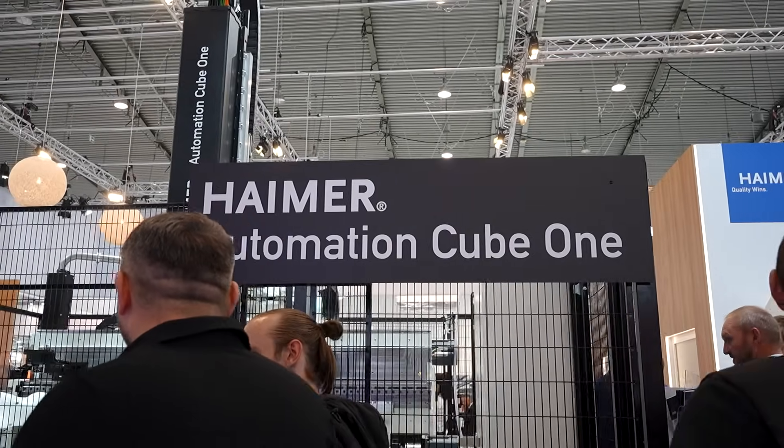It's called our Automation Cube One, so it's a fully automatic system to shrink tools together, pre-set them, and then get them back out to the shop floor. These are for people who are doing many, many tool shrinks in the course of the day. That's awesome, and this is the first time you're showing it here in the United States, right? First time in the United States, here at IMTS 2024.